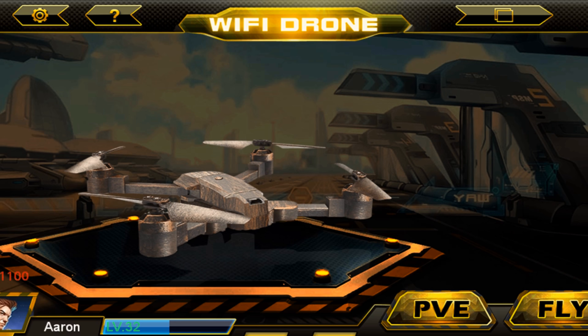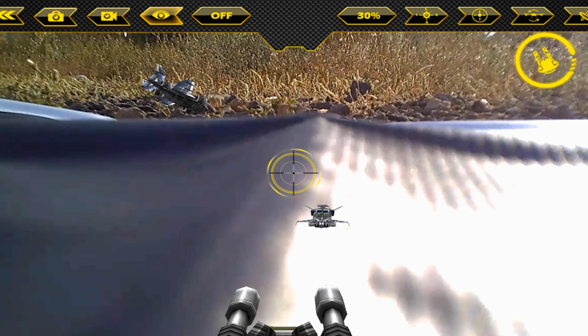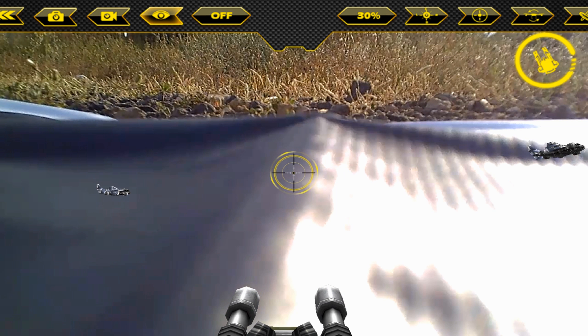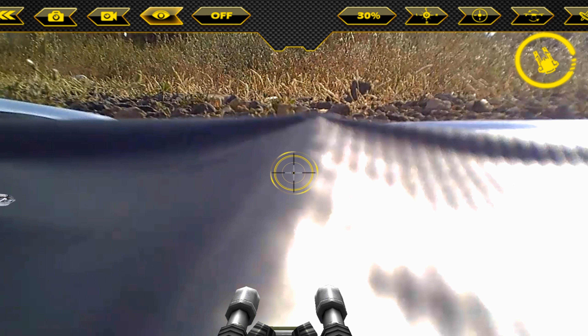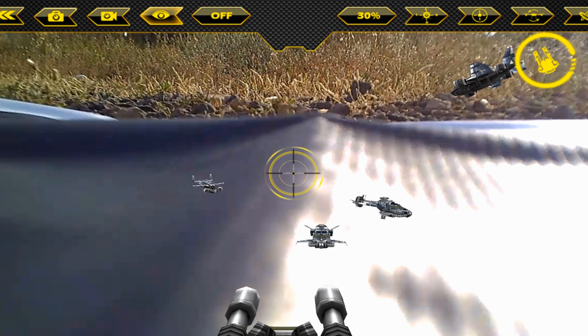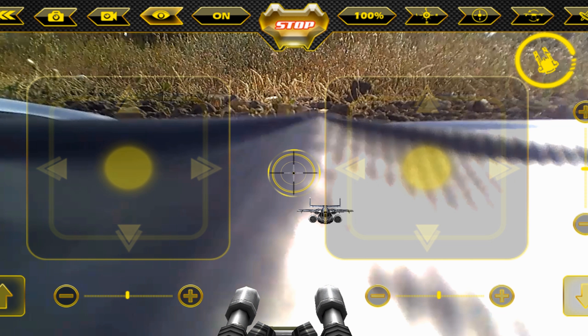In PVE mode you control the quadcopter while playing the game, which is quite difficult. I've tested it more than once. To shoot enemies you press a button on the screen. There is a delay in Wi-Fi connectivity. The first thing you want to do is change the speed from 30% to about 90 or 100, and you'll need to switch to control mode to do that.